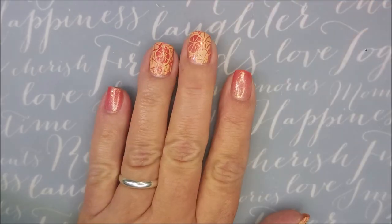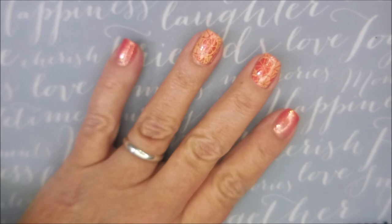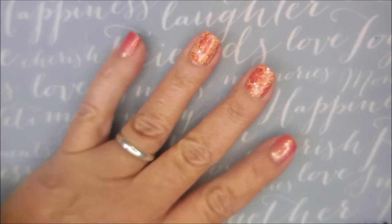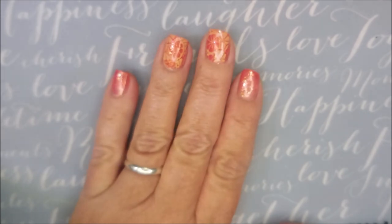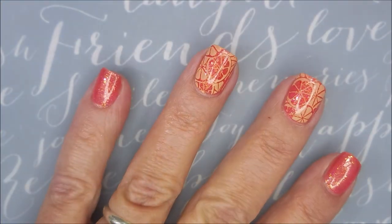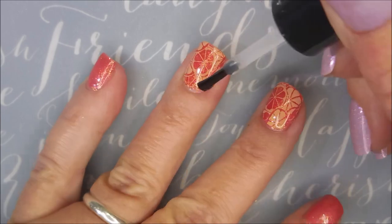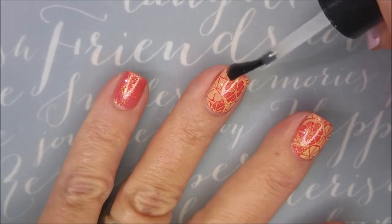I'm so loving this — this is just saying summer to me. I'm going to top it with the Born Pretty Smudge Free topcoat. I wasn't sure this was going to be a smudging polish since it was a regular polish, but I wanted to make sure I didn't smear the design. Then I'm topping it with my Poshe topcoat. It's looking so juicy — looks just like grapefruit to me!